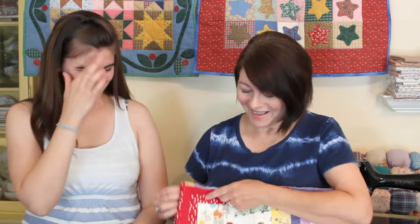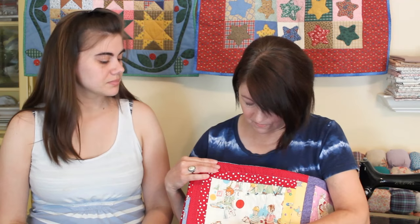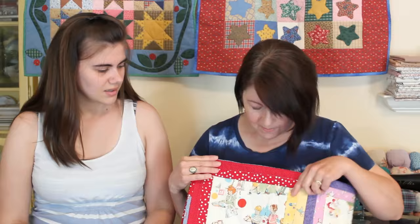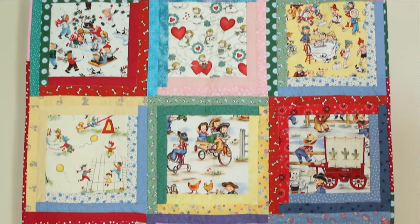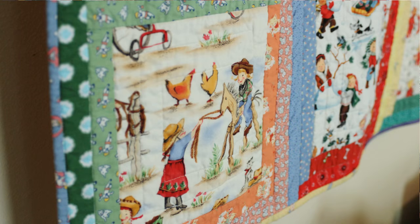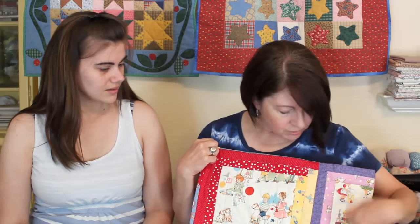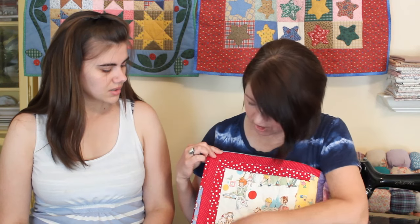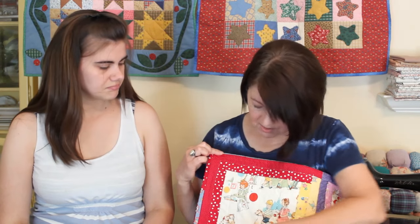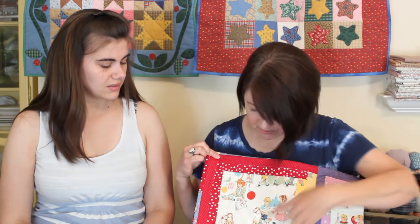It's a traditional log cabin block — though traditionally the center would be about a one to two inch square, usually red to represent the center of the home. I used an eight inch square mainly to make use of the fabric. We like our little kid fabrics, and I decided to use that with Peyton's quilt. I fussy cut it to show the pictures, and then I added strips that are one and a half inch cut but finish to one inch, making two rounds the same color on two sides to complete each block.